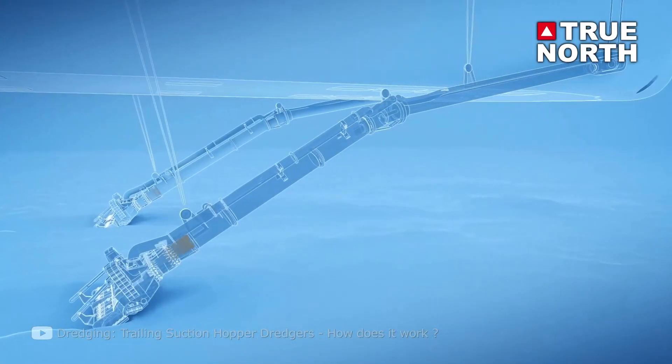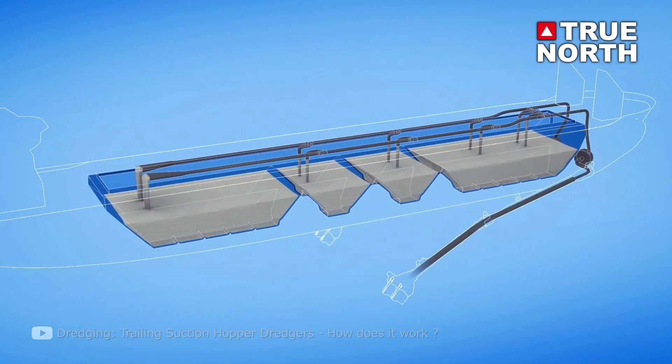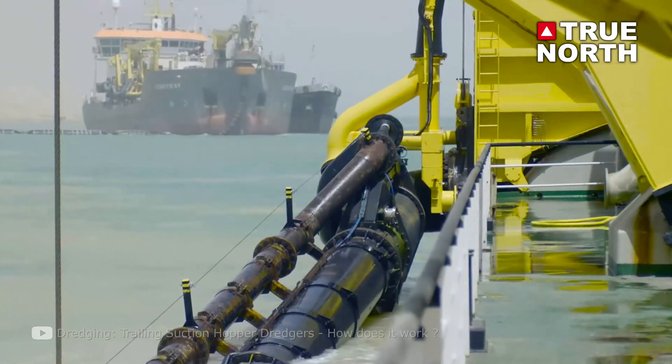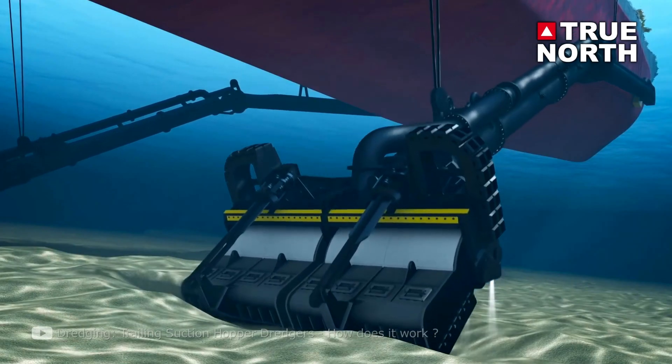Next are suction type dredges. These dredges all use suction to draw water and sediment into a pipe that empties into a storage compartment fitted with dewatering devices like sips and overflows. The drained sediment is then deposited into a designated area. Basic suction dredges are essentially big vacuum cleaners for sediment. Some suction dredges come with attachments that pull sediment into a suction pipe, while others just use a pipe alone.